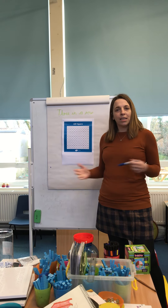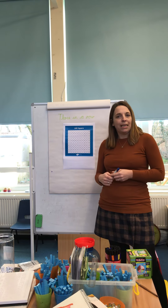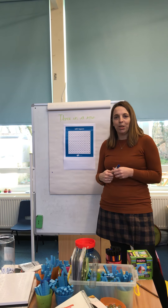Hi everyone, hope everything's going well at home. I'd like to teach you a game today. It's a game I've enjoyed playing over the years with lots of different classes. I'm going to teach you — Mrs Butcher is here with me and I'm playing against her, so she'll be helping you too.